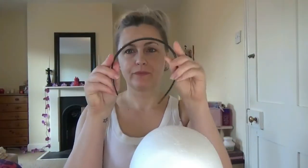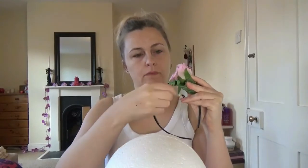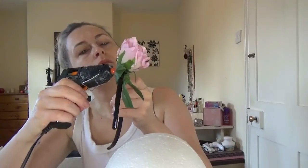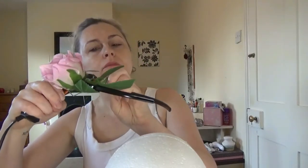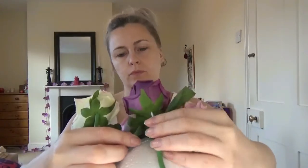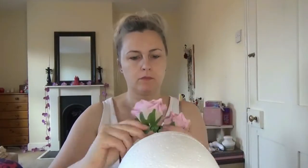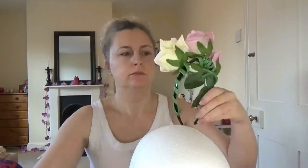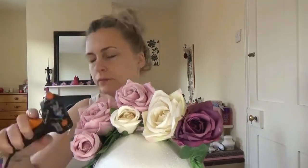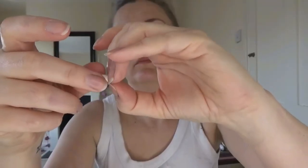First things first: time to make the headdress. I took a cheap headband from the pound shop — or dollar store in America — and ordered some fake flowers from eBay which had bendable stems. I basically wound them around the headband and then used a little bit of hot glue to secure them in place. I just worked out where I wanted the flowers to be and made sure I had a nice even spread of colors and shapes and sizes of the roses, and once I was happy I put it to one side.